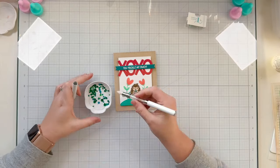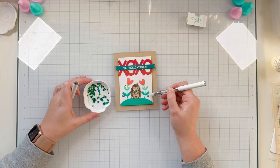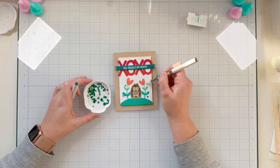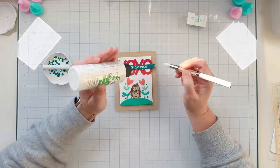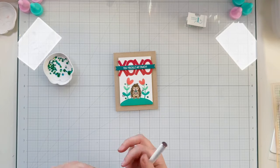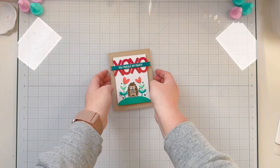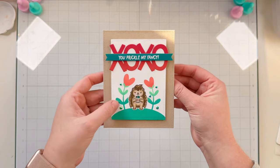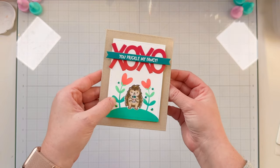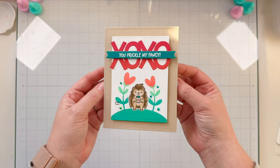I wanted to add a little bling to top it off, so I grab my Trinity Stamps pickup tool and some beautiful emerald rhinestone embellishments. I use the pickup stick to pick up the jewels, place them around the card where I like them, then use the pickup stick again to glue them down with adhesive. Here's a close-up look at how adorable this porcupine card turned out — I absolutely love activating the One Light so it looks like he's taking a picture of you with his phone.